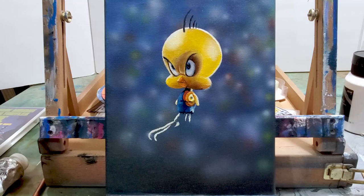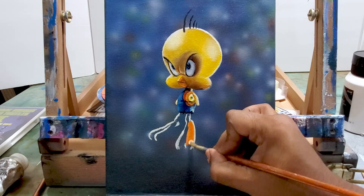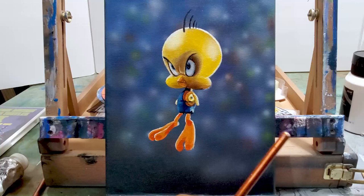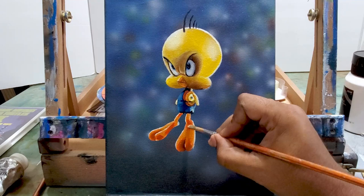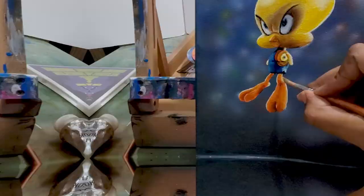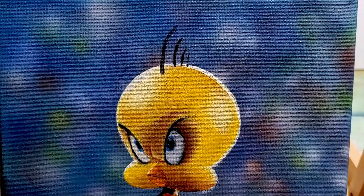Now I'm starting off with the lighter parts of the feet, starting lighter and then going to that mid-tone — just a regular orange color — before I get to the darker parts. For the darker parts you can see I use a little bit of red and a little bit of brown. You can differentiate those tones there and it makes it pop, makes it stand out.